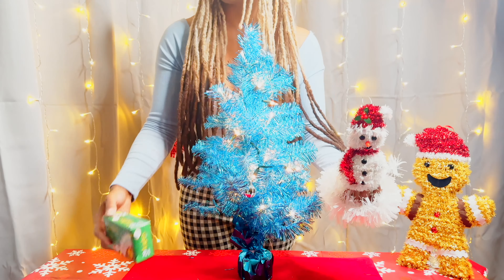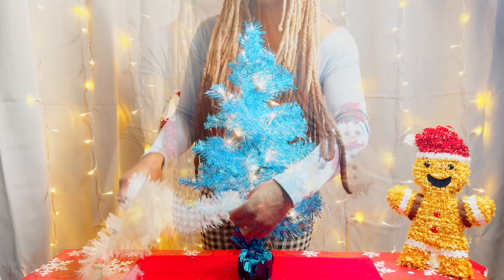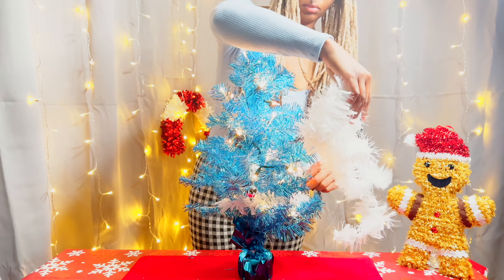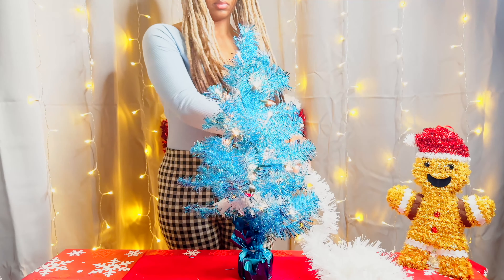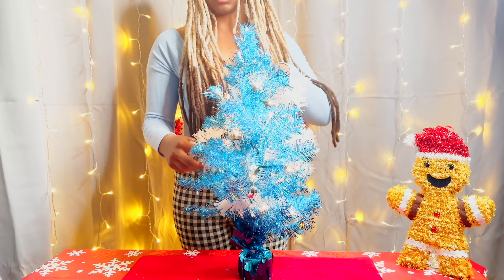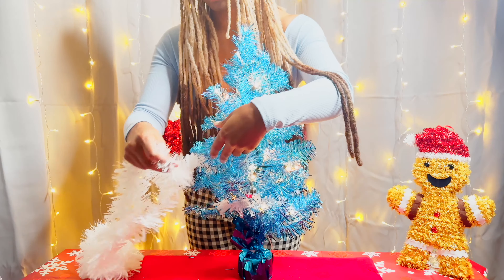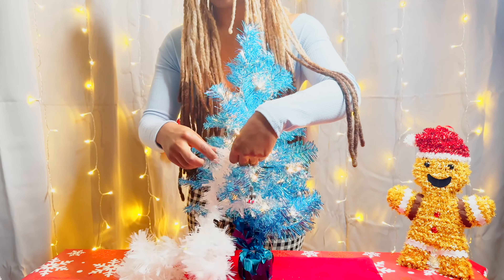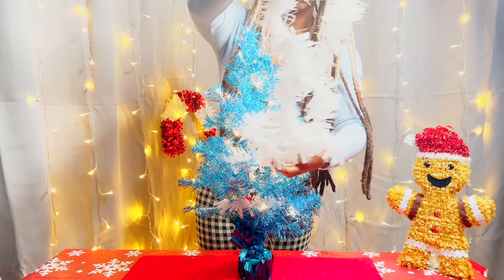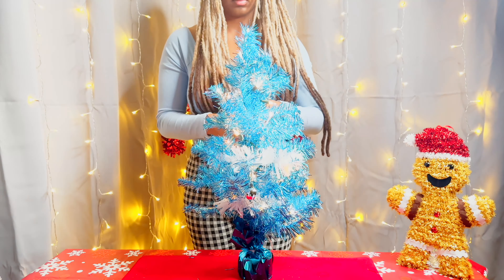So this is going to be a white and gold blue Christmas tree. As you can see I have some white garland, I got Frosty ready to go on top, some white lights, and we're going to use some gold bulbs which I really like because the gold reflects very well with the light that's on the tree and also the light from the lights that we're adding.